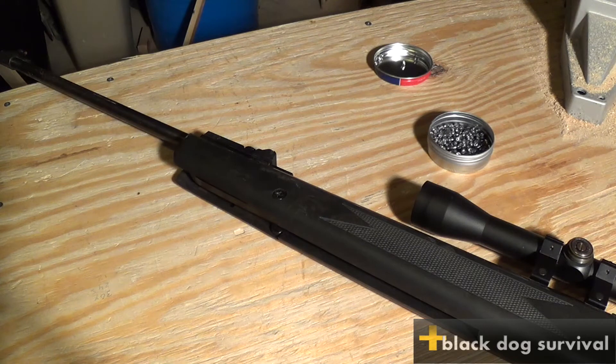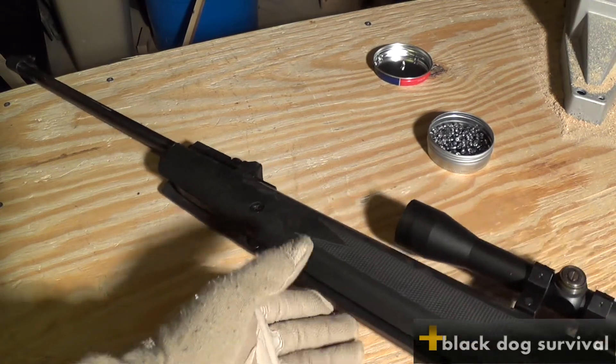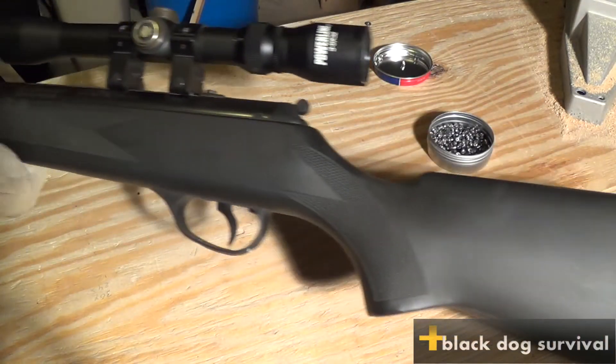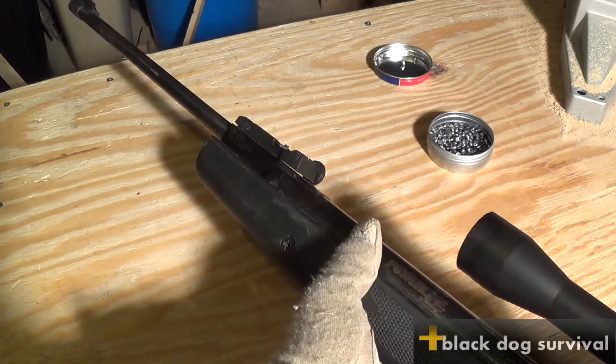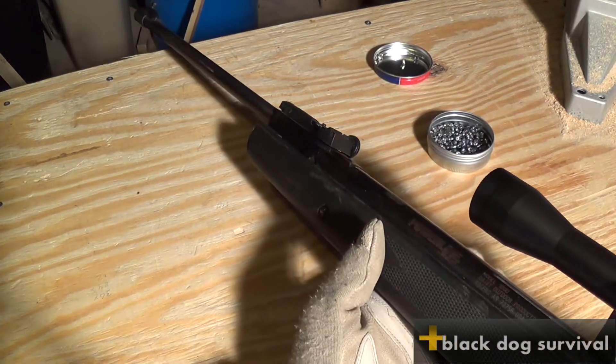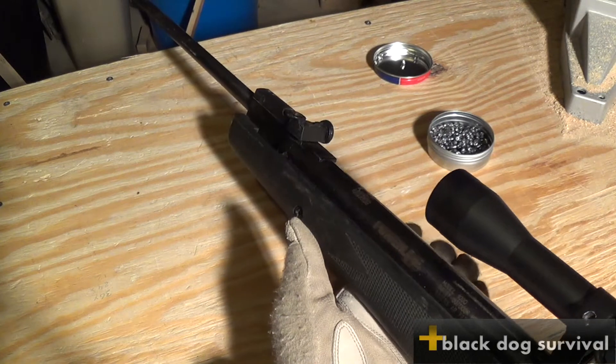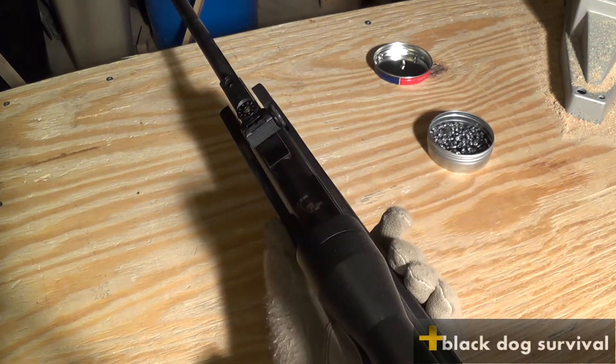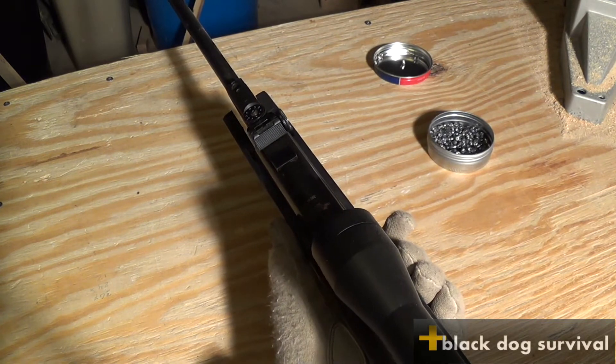Welcome to Black Dog Survival. Today we're going to be doing a review on the Daisy Powerline Model 1000. It is a long rifle chambered in .177 and I've had this thing for quite a while and I like it a lot.